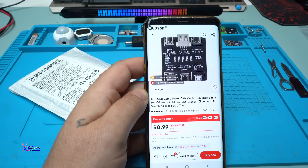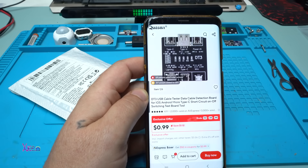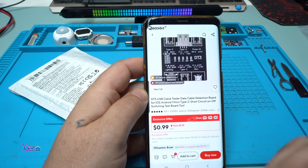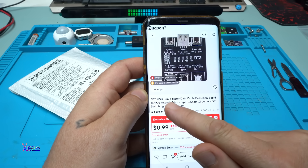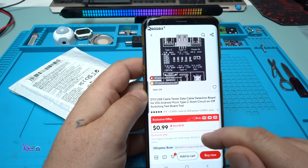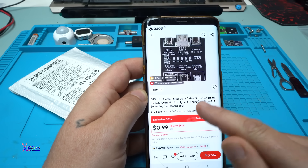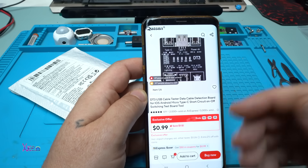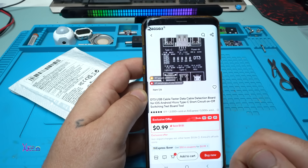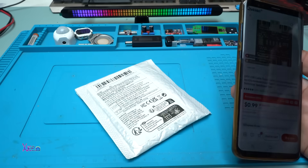I need this module from AliExpress and it costs one US dollar. It's called the DT3 USB cable tester — a data cable detection board for iOS, Android, micro, and Type-C — with short circuit on/off switching test functionality. For one dollar from AliExpress, of course I ordered it.